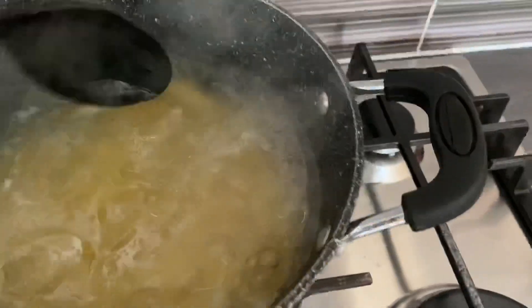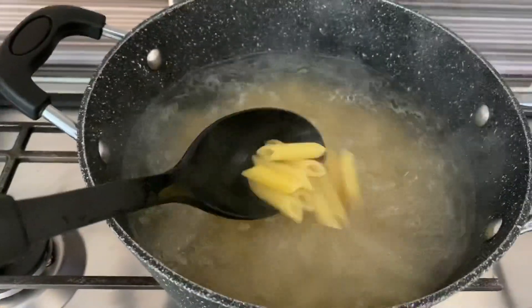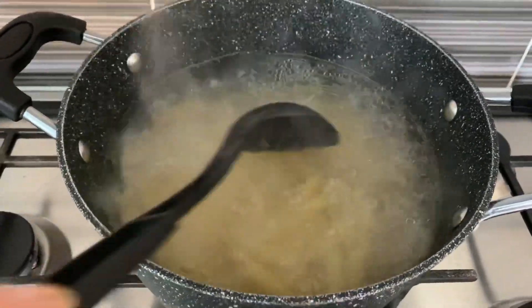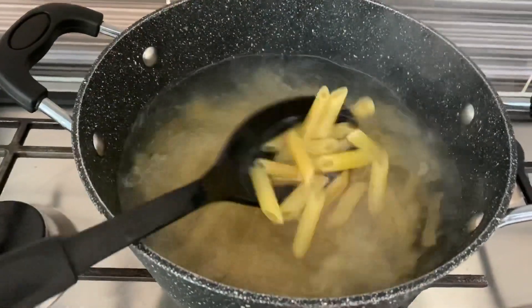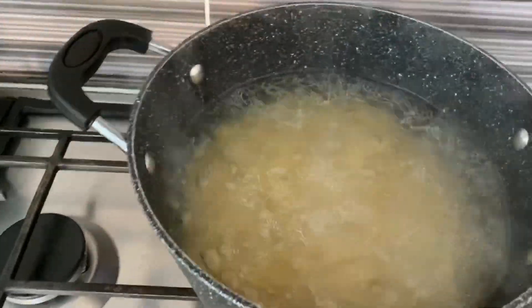So I'm boiling my pasta now — this is penne pasta that I'm going to use. Not a lot of pasta because, like I said, I'm going to put more vegetables.